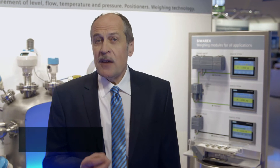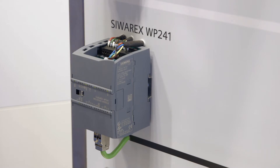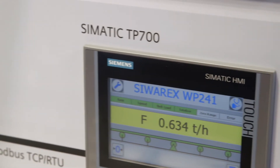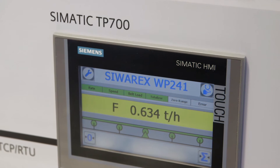The first PLC weighing module for belt scale applications is a Siemens weighing module for the Simatic S7-1200 controller, called Siwarex WP241. Since it is completely flexible, the Siwarex WP241 belt scale module can either be used as an integrated part of Simatic or, if necessary, be used by itself without a PLC.